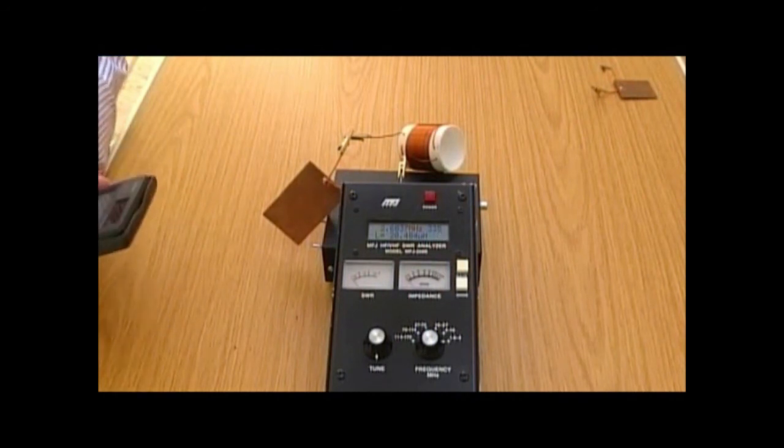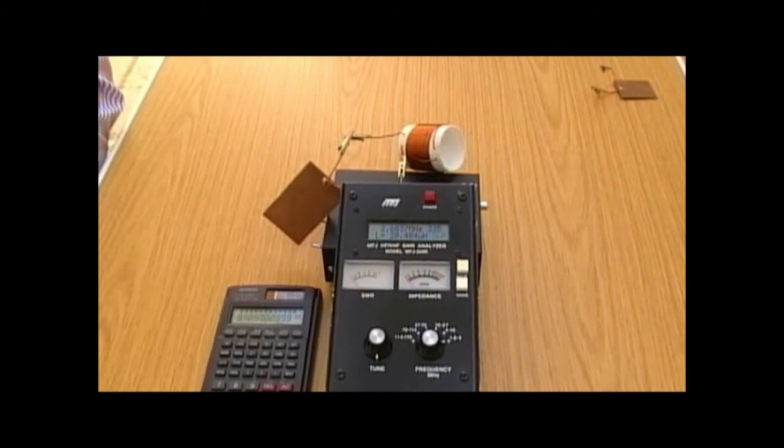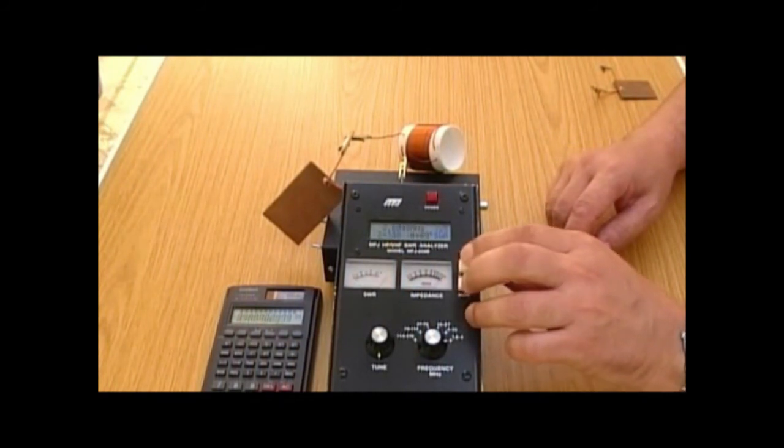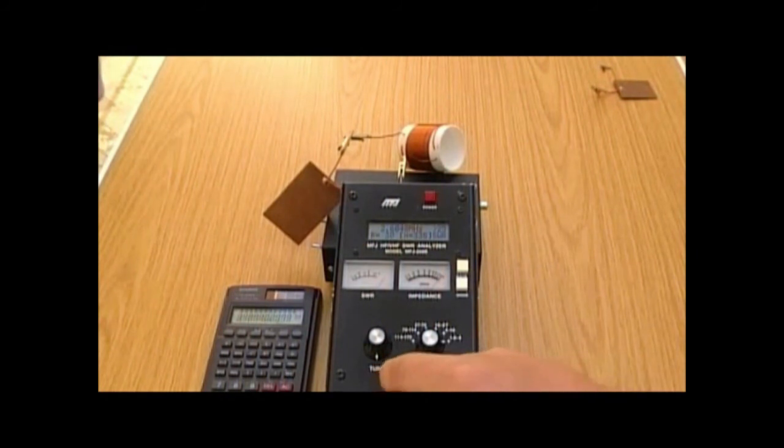Dan has worked it out to be 3.489 MHz. Hopefully if you've done that at home you've got the same answer — if not, go back and check your workings. Now let's put the analyser into advanced mode and then resonance mode. When the analyser is at the right frequency we should see a dip on the impedance needle. It's currently running at 2.8... 3... it's starting to dip down at 3.4... and that's reading 3.477 MHz. The calculated value was 3.489 MHz — that's not bad at all. Again, the theory stands up to practical demonstration.